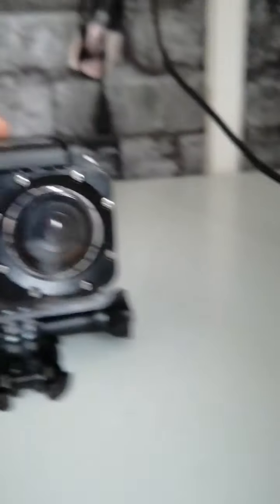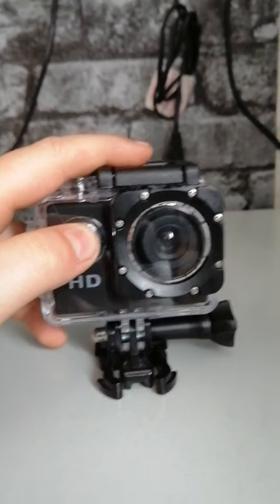So this camera, it's got a waterproof case, nothing can get into that camera. And this is to take photos, so it's going to take photos of us now guys.